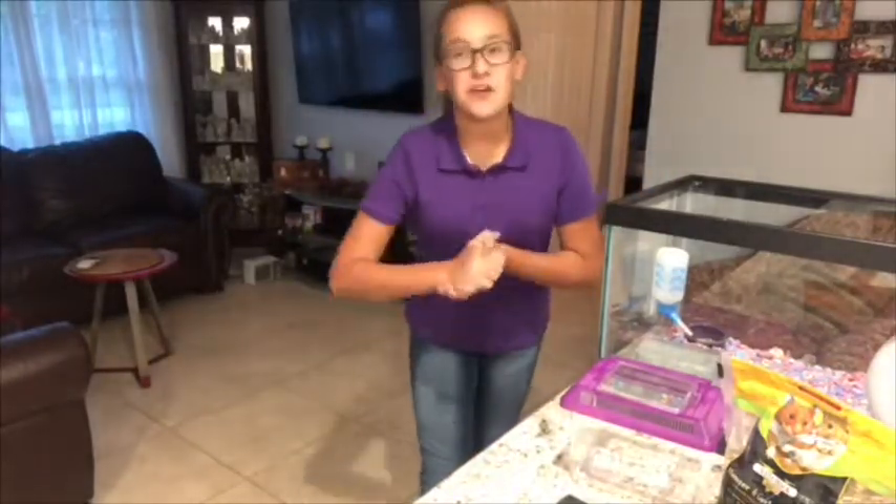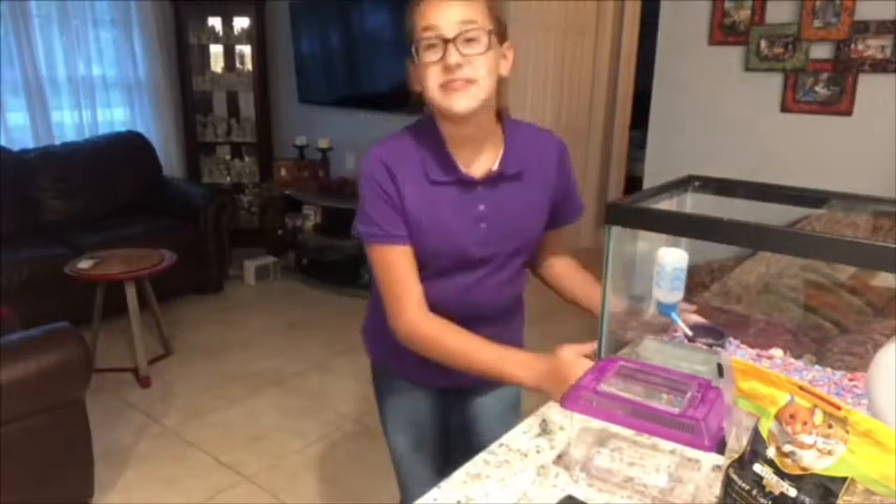Hi everybody, welcome to my channel. Today's first video is going to be me cleaning my hamster's cage.